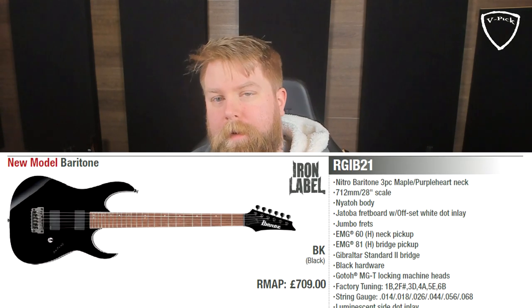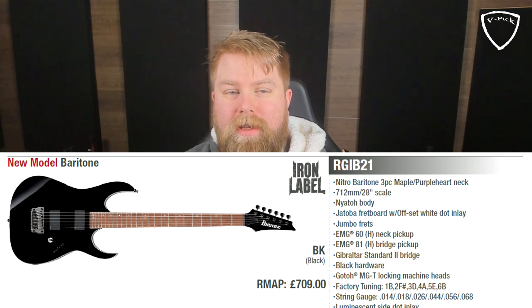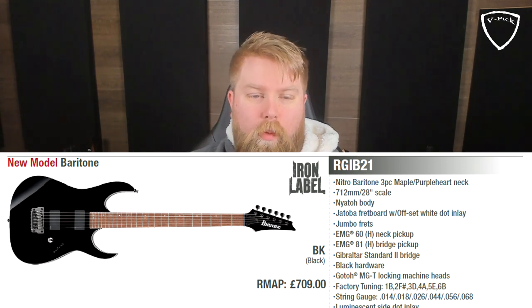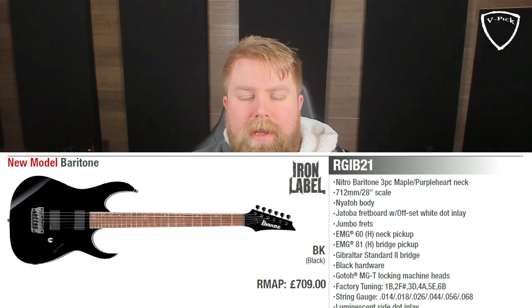Moving on, this is a slightly different guitar — the RGIB21. This is a baritone; it's the Iron Label series baritone, and it's a new model for 2020, though Ibanez have had a baritone RG in the past. Well priced, around the 700 pound mark. The reason I picked this guitar is because I love baritone guitars. I play a lot of country music and baritone guitars are quite common in country. They have a very unique sound from that scale length — a 28-inch scale. You would think you could just play these parts on a seven-string guitar, but seven-string guitars are often around the 27-inch scale, so the strings sound very different — very tight sounding, with a lot of bass out of a baritone guitar.